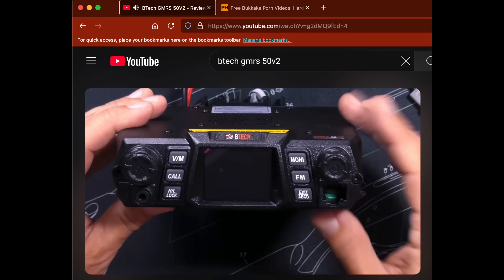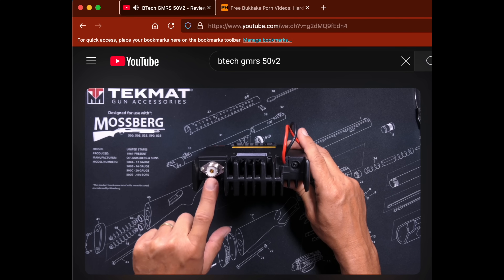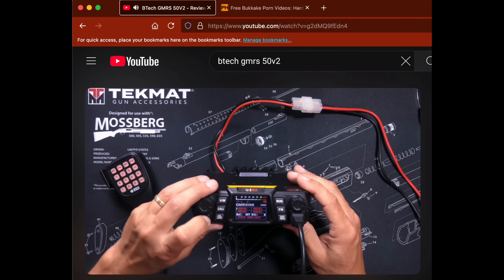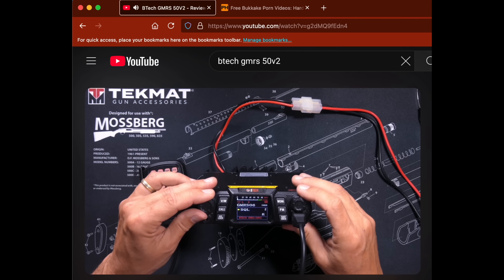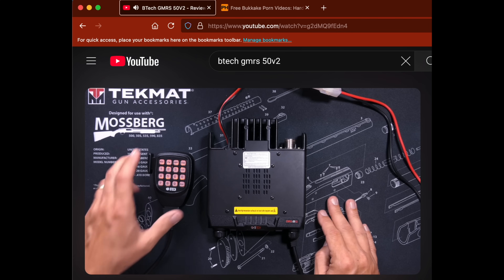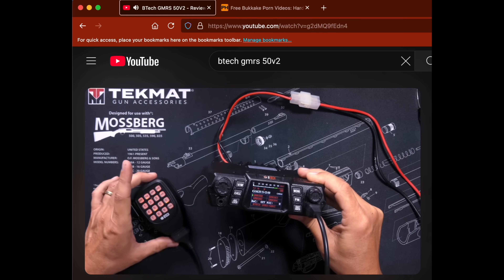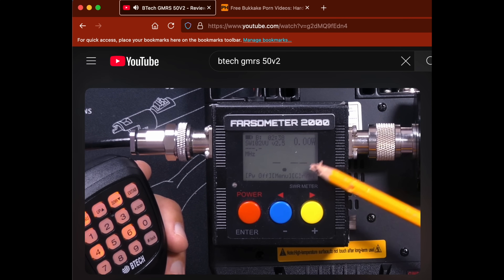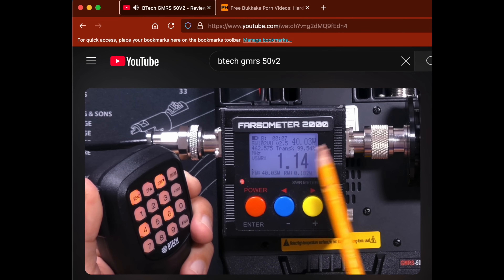The GMRS 50 V2 can receive commercial FM radio, VHF from 136 to 174 MHz, UHF from 400 to 520 MHz, and NOAA weather channels, but it does not do NOAA weather alerts. It can store and remember 256 custom channels, and it allows you to listen to up to four channels at the same time. It has a full color screen, however the screen is kind of small and very crowded, and may be difficult to read for older users. The power output on my unit measured 40 watts, and the GMRS 50 V2 does not have a roger beep.